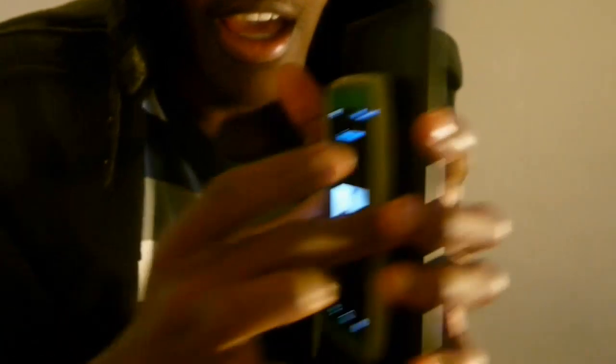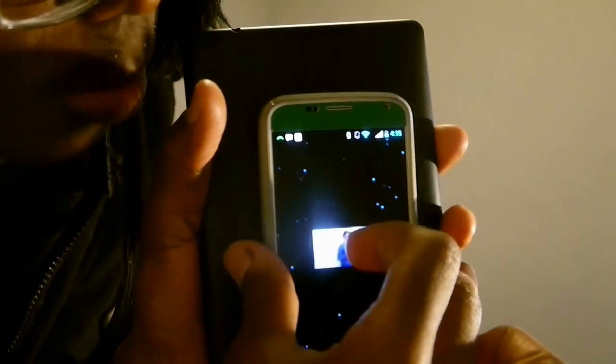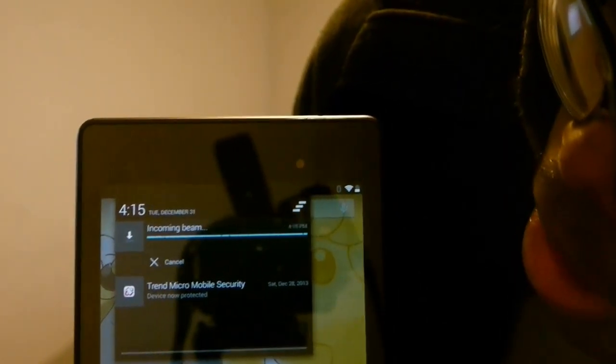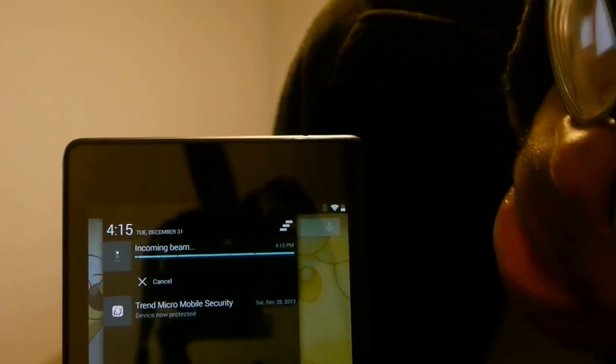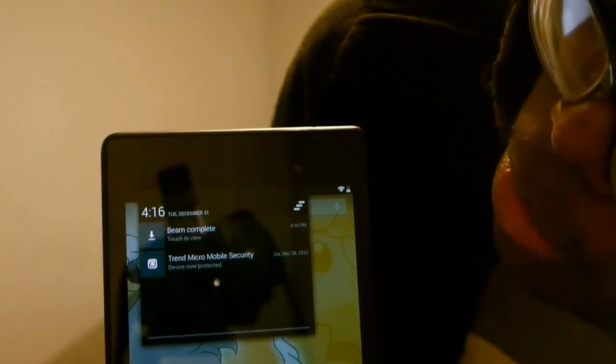Put them back to back like this, and then you'll get a screen that says 'Touch to Beam' — you just press that. Then it'll send it to the other device. You can see at the top it says 'Incoming Beam' — it might take a minute. The beam is complete and you can open any gallery app to see the picture. There you go.